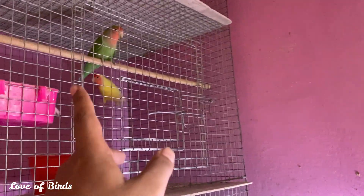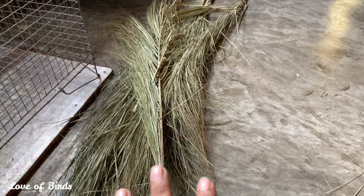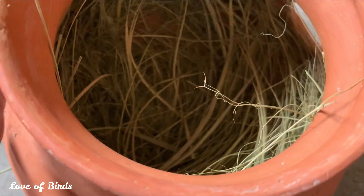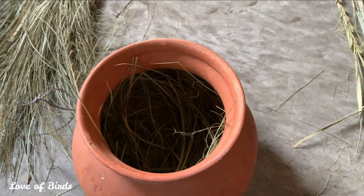I wanted to see the results. I wanted to see the nesting material. I have given the nesting material.